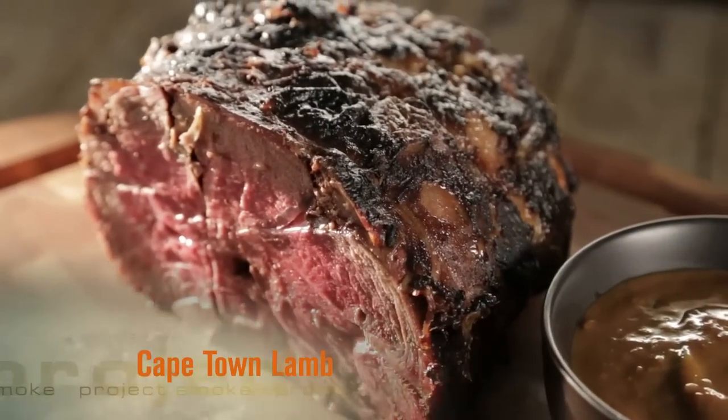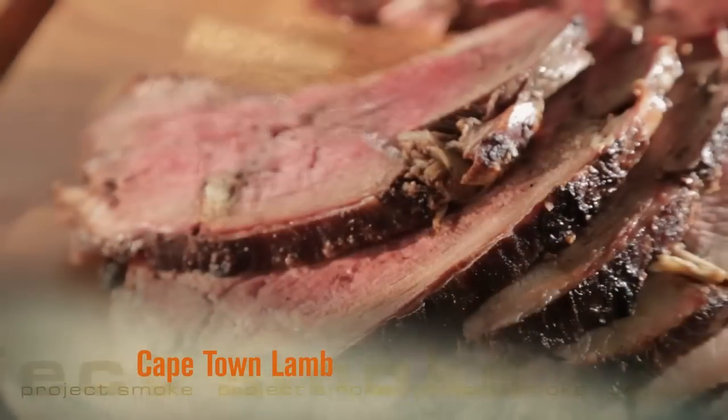Our next dish comes from one of the world's great barbecue hot spots, South Africa, where European, Asian, and African influences come together in barbecue that is bigger than life. I give you Cape Town lamb with ginger, garlic, and wood smoke.